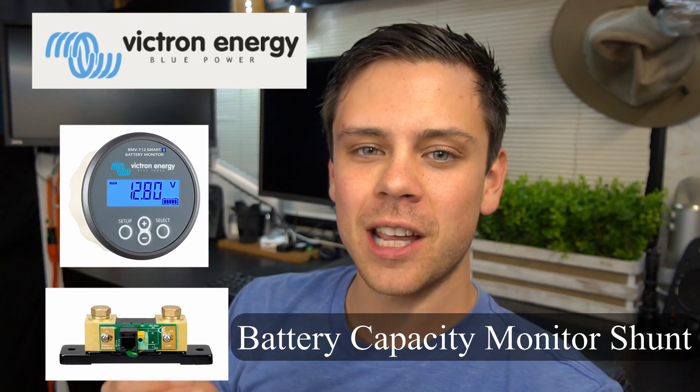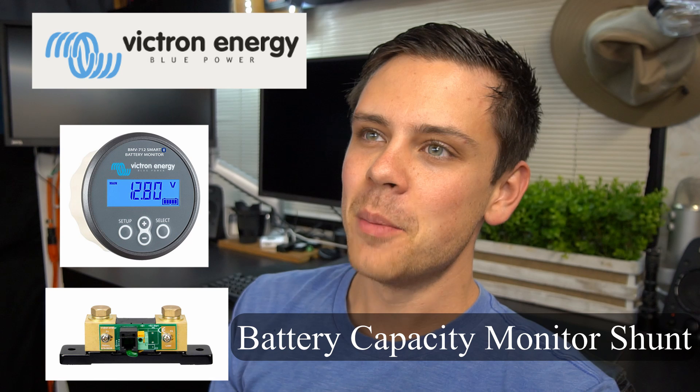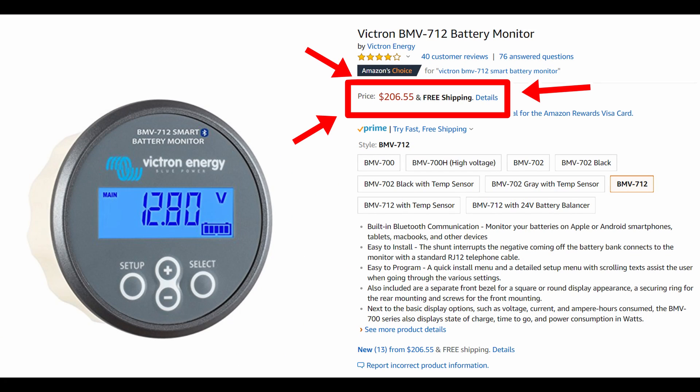Victron Energy sells a battery capacity monitor shunt and it works great — I love the company — but it costs $200 and all it does is tell me how much power is in my battery. It measures at the battery with the shunt how much power goes in and out, giving you the exact amount of power available at any given moment. But it's $200, and I've never bought one because I just don't think it's worth it.